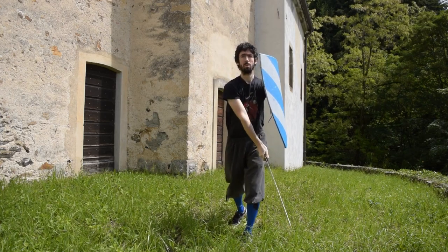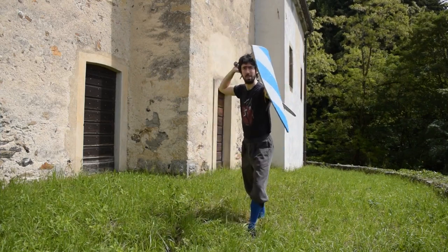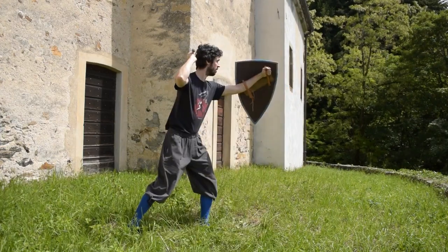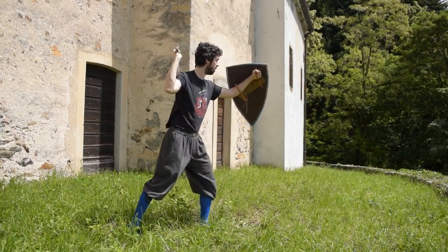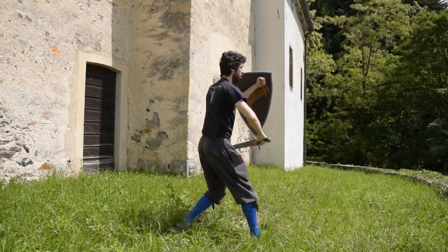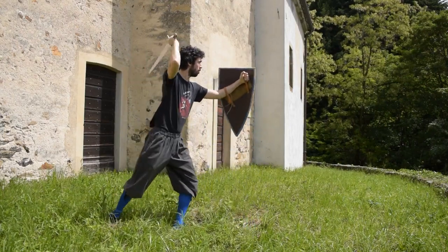Our first action starts from the guard named Seconda Custodia in the 1.33, or Posta di Donna in the Fiore Manuscript. From this position we strike a Fendente, so a downward blow, mandritto, so from right to left. This blow is easy to execute with the shield held in our standard position, more or less extended forward, because it follows the diagonal of the shield. Start by training your cut from your standing position and then add a passing step.